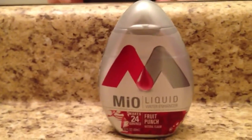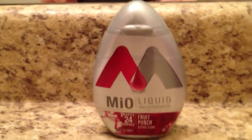Here's how you do it. First thing you're going to need is any type of food coloring, anything that really changes color. I use the Mio liquid because it has a nice smell.